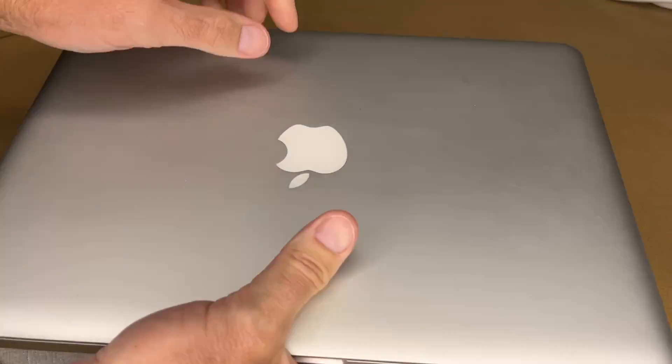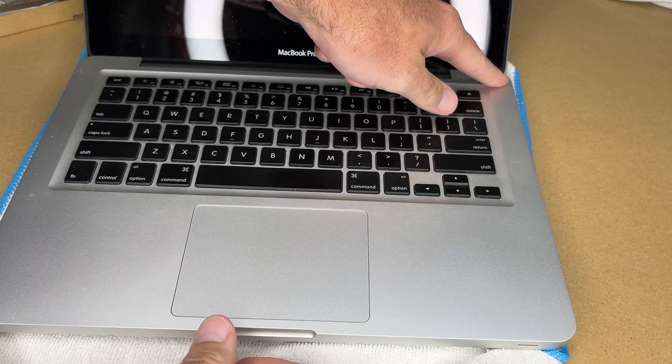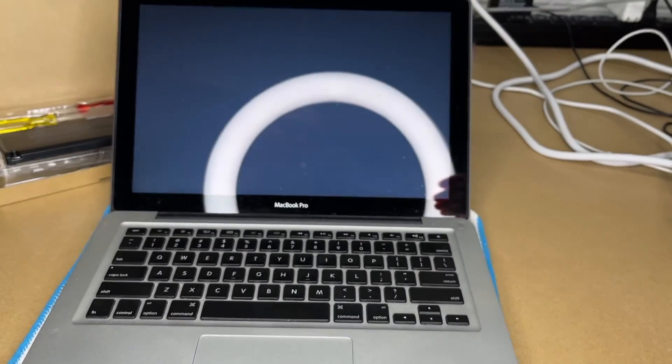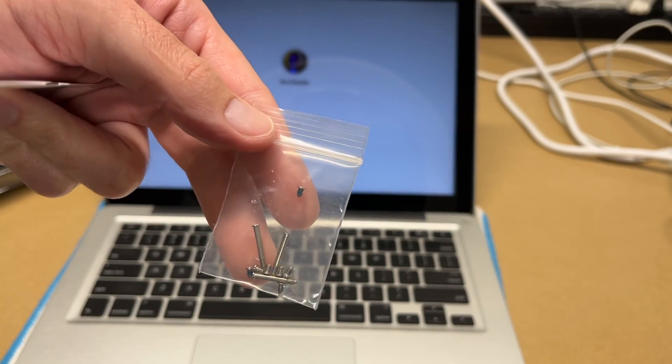That's all finished. I'll flip it over, open it up, and make sure it powers on. The battery did come with a bag of screws, so you have some extras if you lose any.